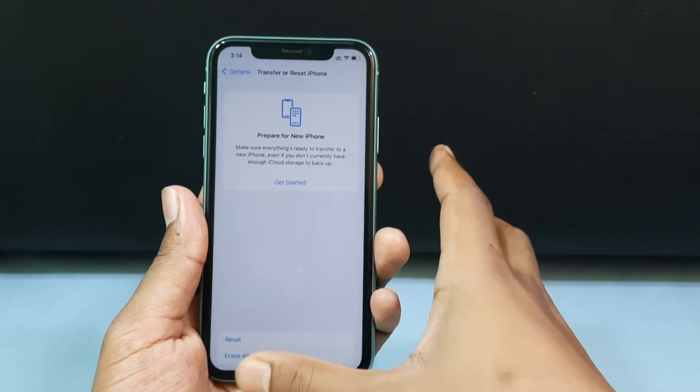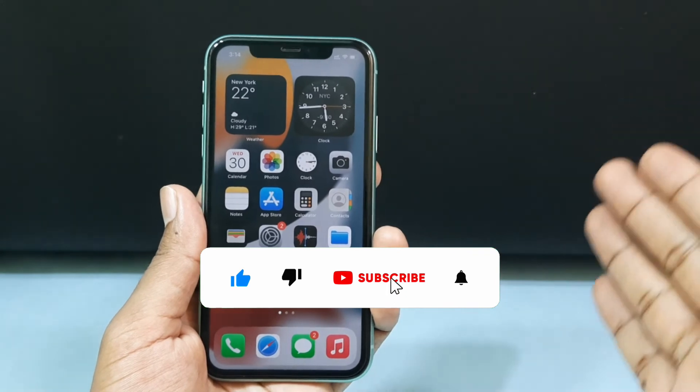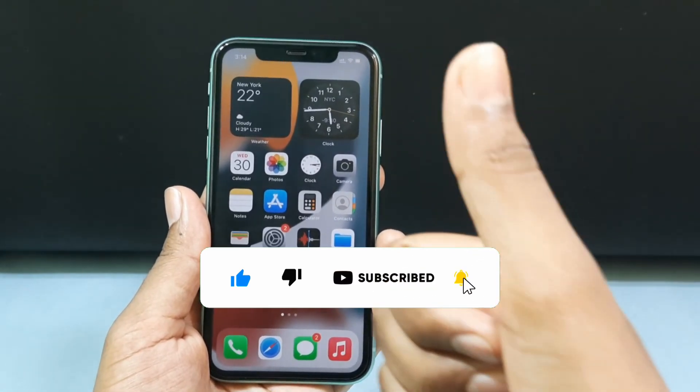This is how you can fix the SOS mode on iPhone 11. I hope this video helps you. If it really helps, please leave a like and share this video with your friends and neighbors. Thanks for watching.